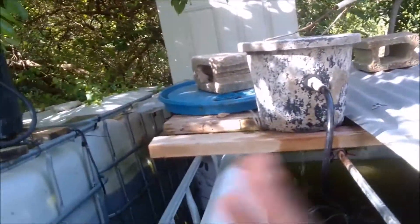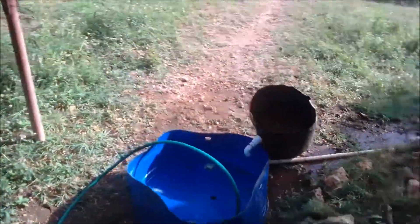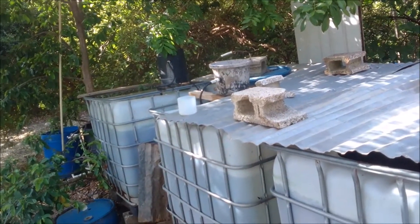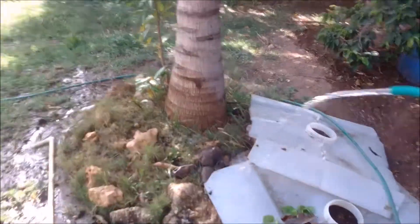I currently have two powerheads running. This is one I'm cleaning — and this is why I use pipe water. This cleaned filter will be left here for about a month until I need it. I do not wash and change at the same time. When I need to change, I just plug off the old one, put on the clean one, wash the used one, and place it in the yard to wait until it's needed again.